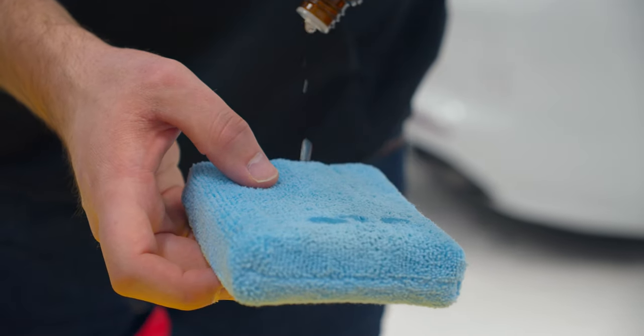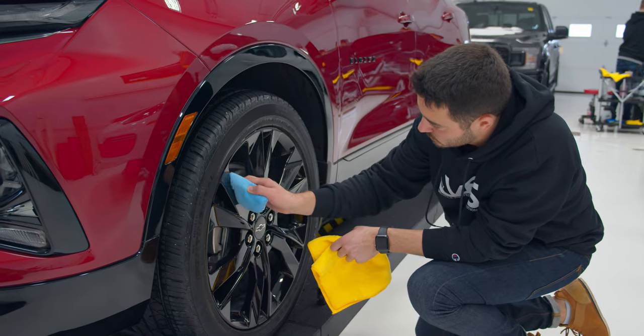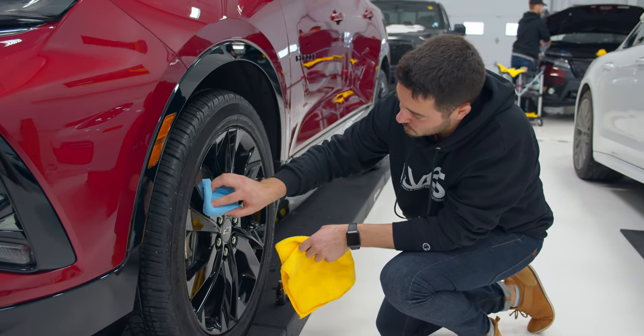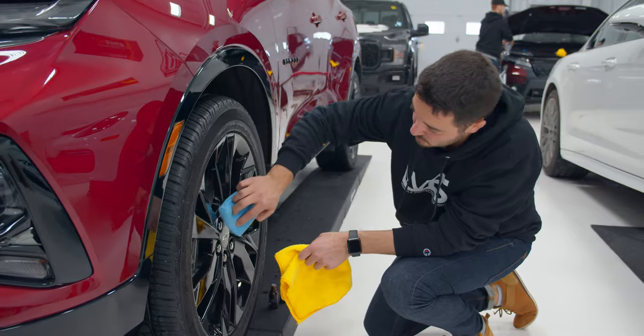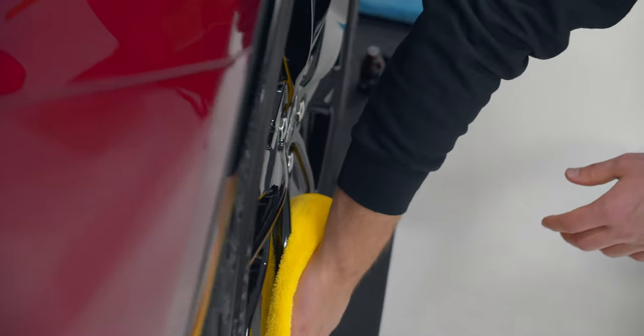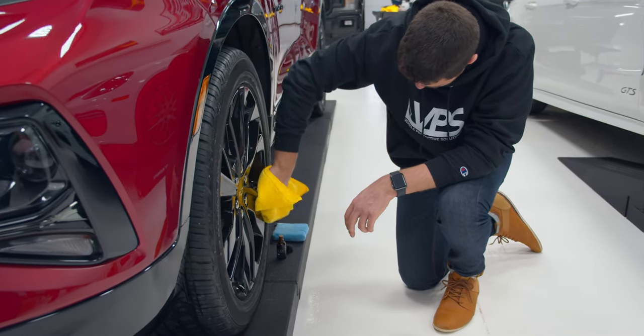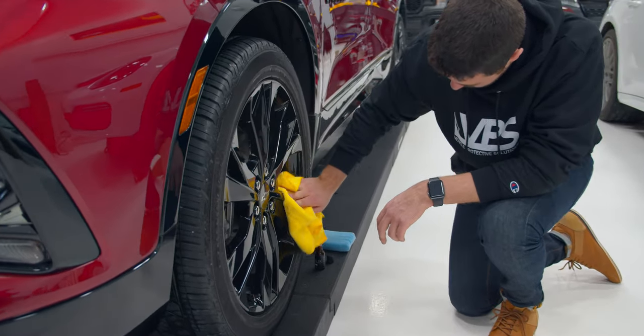For wheels, apply 4 to 6 drops of product per wheel. Apply with your applicator sponge and coat the surface of the wheel and spokes. Allow the product to sit for 3 to 6 minutes. Use a microfiber cloth to buff and remove the product, then use a second microfiber cloth to remove any residue. Continue consistent application on each wheel.